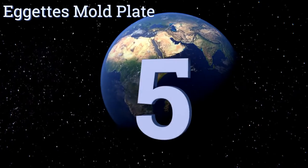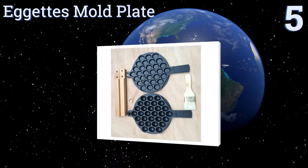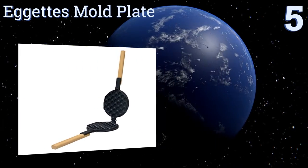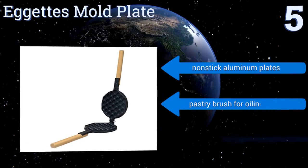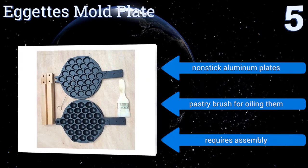Starting off our list at number five, for the DIY enthusiast, the stovetop mold plate will remind you of simpler times when waffles were made over an open flame. This model comes apart for easy storage, making it suitable to take along on camping trips. It comes with non-stick aluminum plates and a pastry brush.